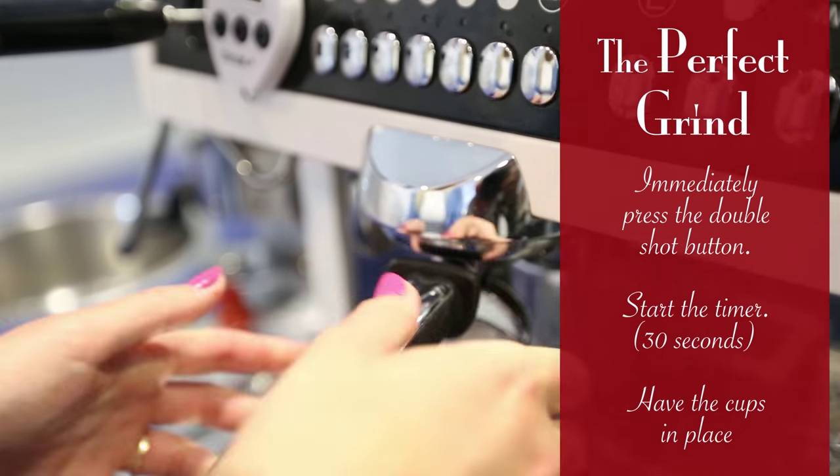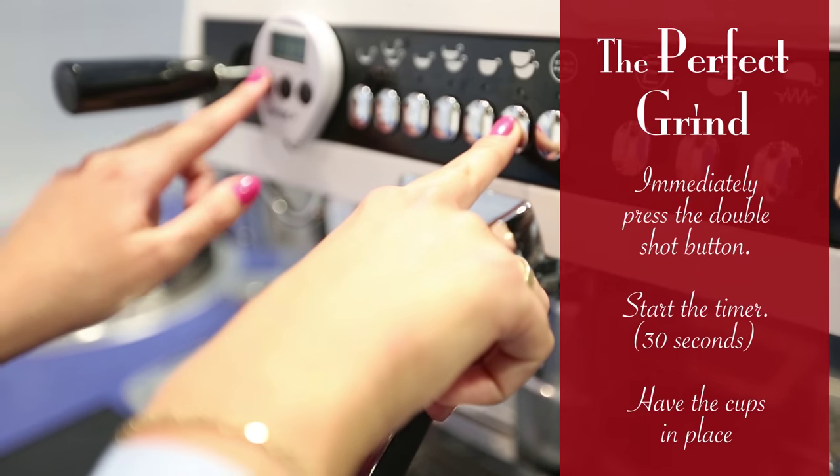Immediately press the double shot button, start the timer and have the cups in place.